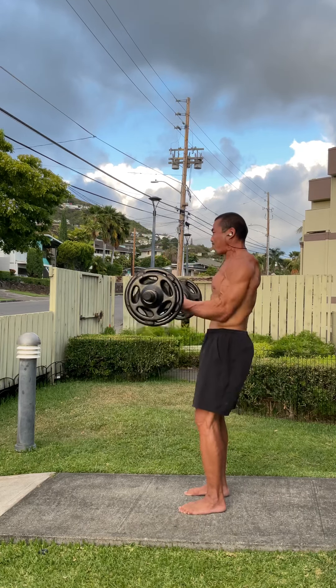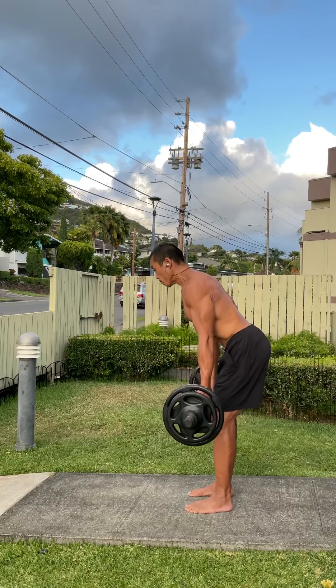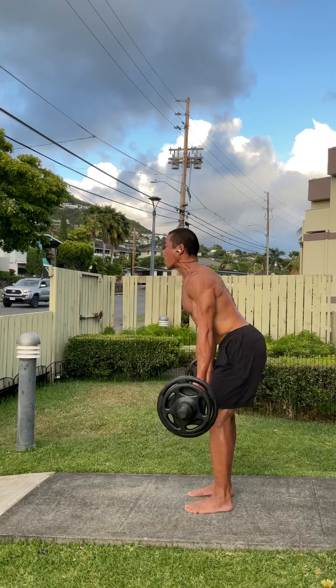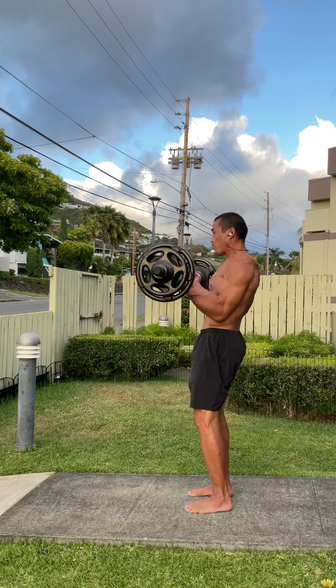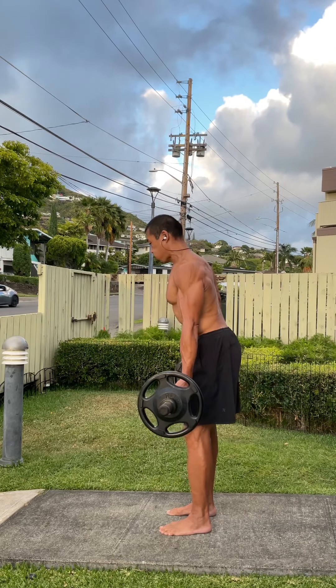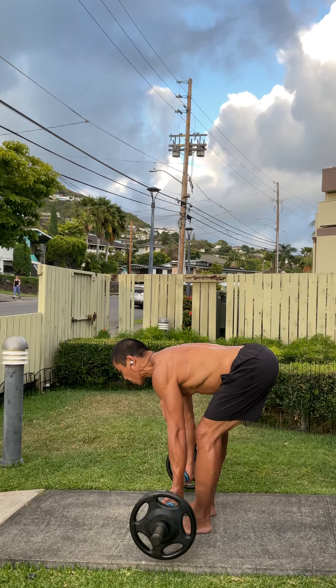This is a 100-pound barbell, transitioning into a curl. If you have not combined the bent-over row or the Romanian deadlift with the curl, give it a try. It is a much more powerful curl, yet you can maintain a high degree of strictness to the movement.